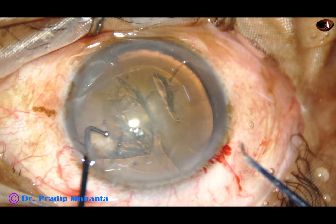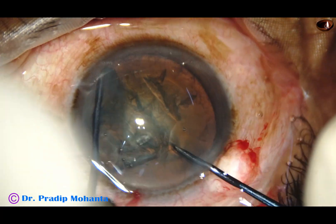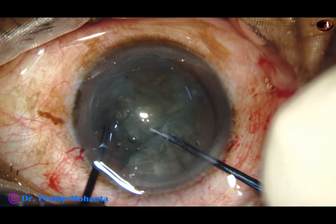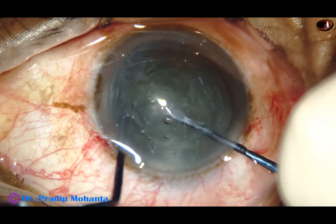Now, this is real time. The nuclear sustainer goes through the side port and hooks the equator. The pre-chopper goes through the main port. The two instruments come to each other and we divide the nucleus into pieces in just 45 seconds.